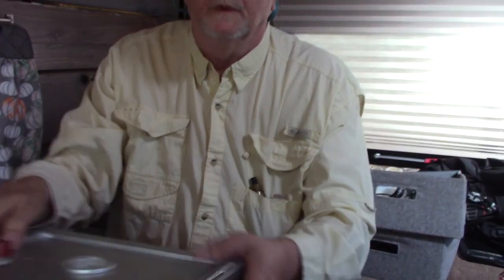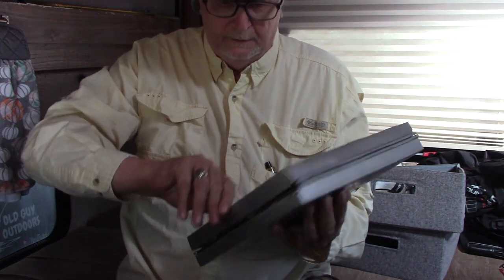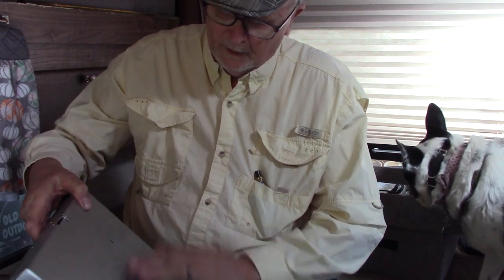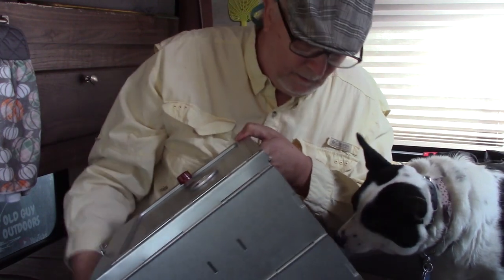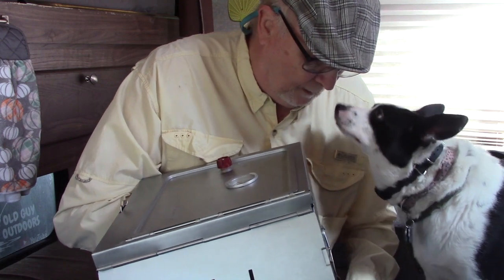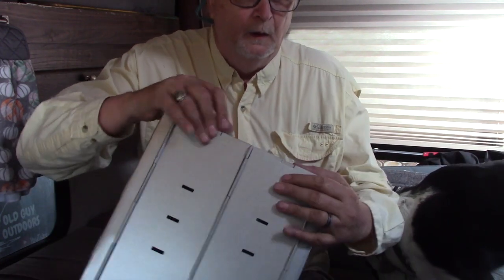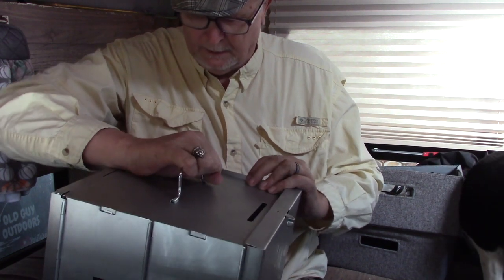So I bought a new gizmo — the oven right here. It lays flat and then you pop it open. There's a lot of moisture in there. It's a little bit more complicated than I thought putting it together.